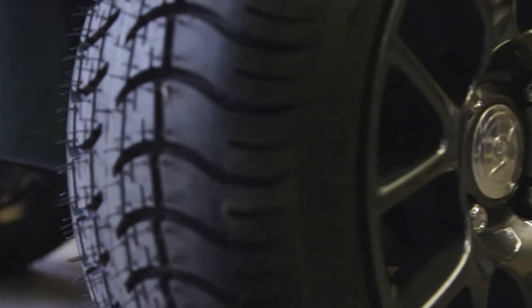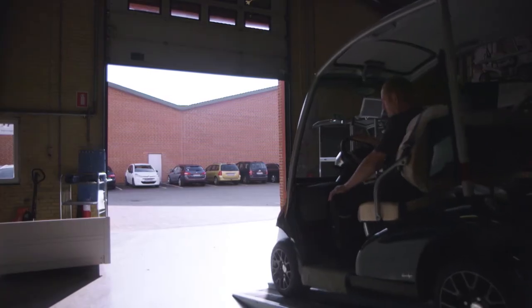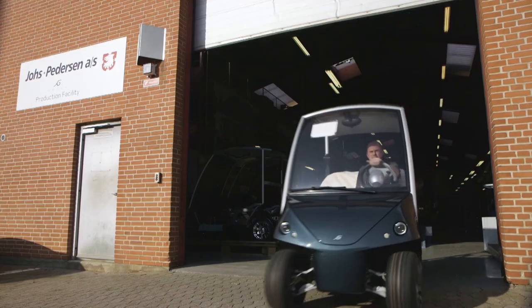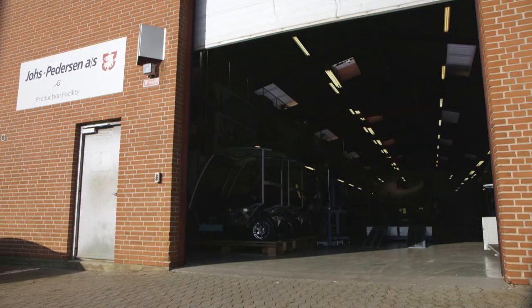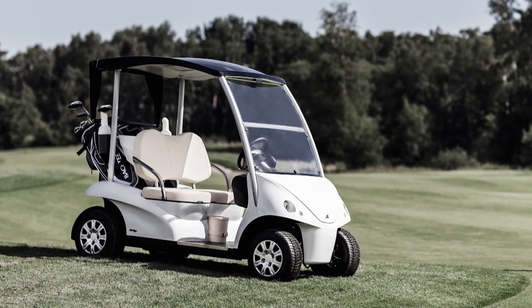Finally, step 6 sees the golf car pass through quality control. Each aspect is checked, from the headlights lighting up to the car driving. If it passes, the car is packaged and ready for shipping to golf courses worldwide. The golf car — truly a wicked invention.